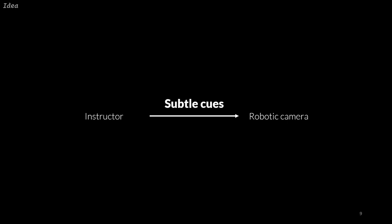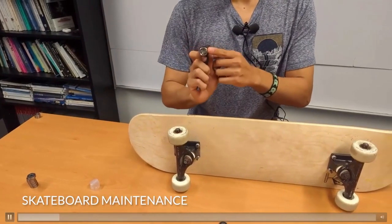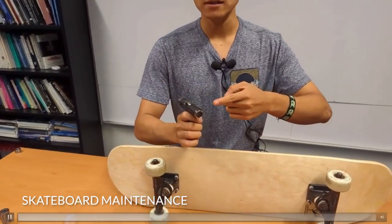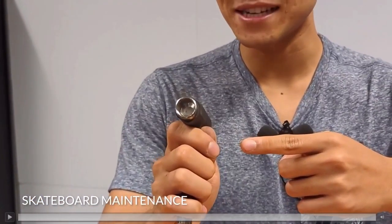Our key idea is to watch for subtle cues from the instructors. What makes these cues interesting is that they can be seen as part of the tutorial content itself. Let me show you two concrete examples. In the first, the instructor naturally uses speech to have the camera zoom in onto the tool in his hand: 'Use the medium-sized wrench shown here — you can look closer, it is a hexagon shape.'